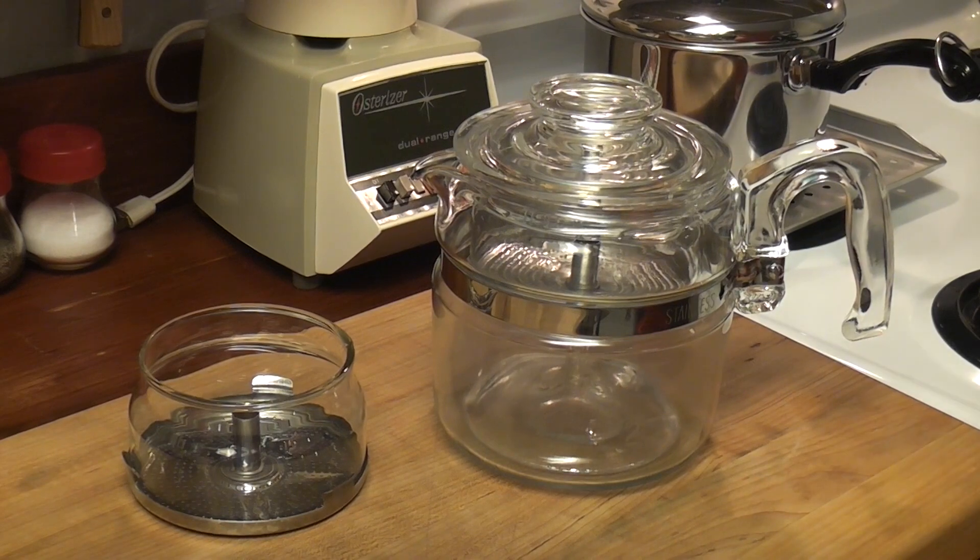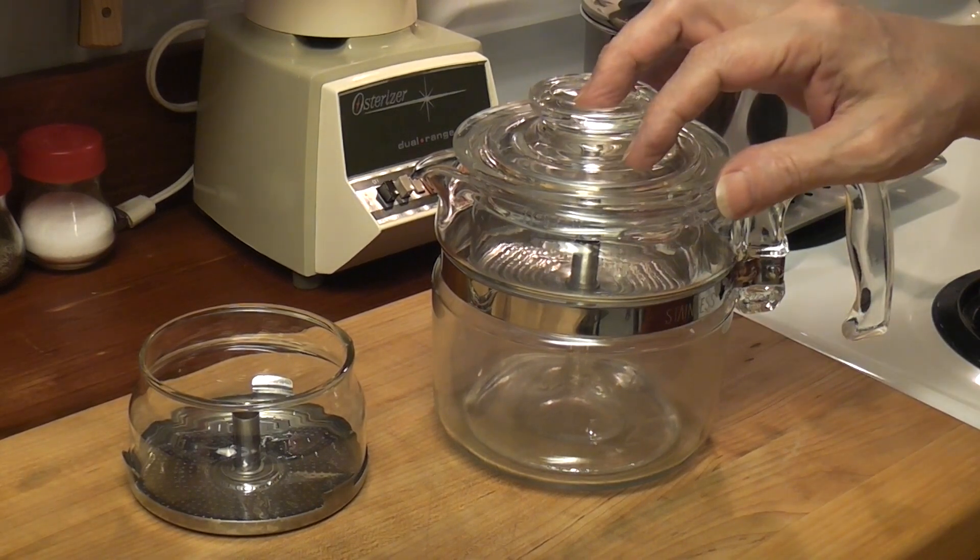Good Friday! What do we have here? We've got a Pyrex Percolator.